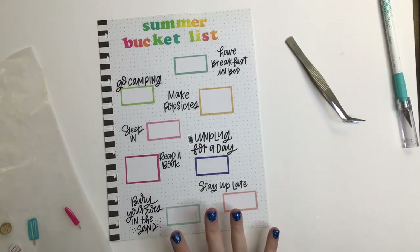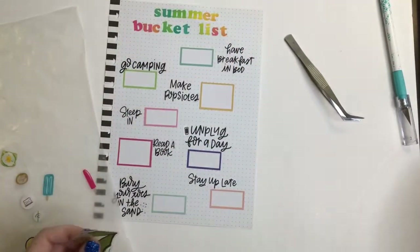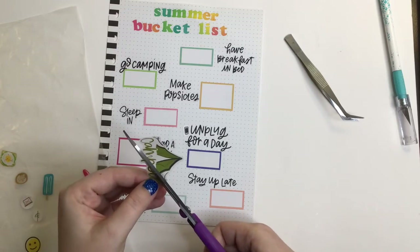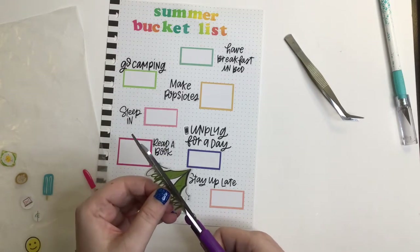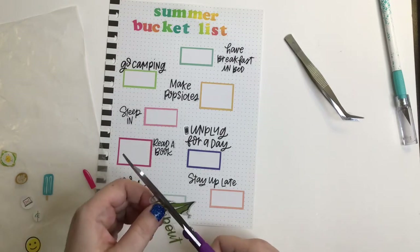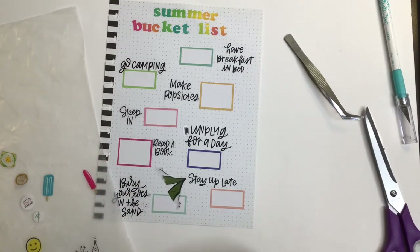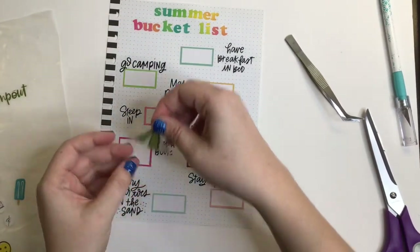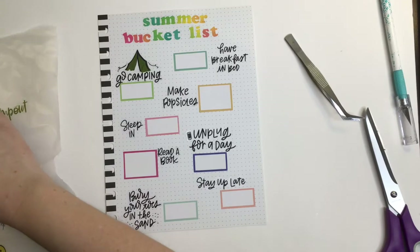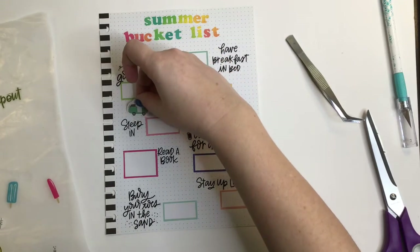So now the decor. Let's do this tent sticker — I don't want it to say 'camping' because that's just too much, so I'm gonna do sticker surgery. I damaged these scissors, but then I just have the tent here and it's really cute. So go camping, breakfast in bed — I also have this little camper, I'll put it like here.